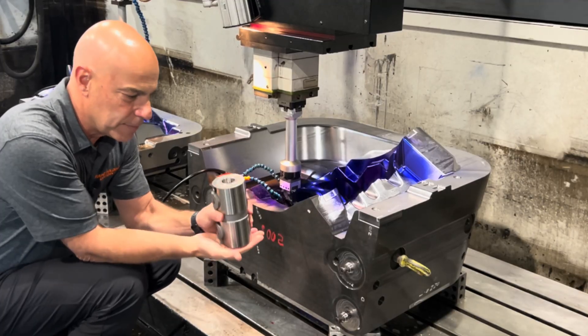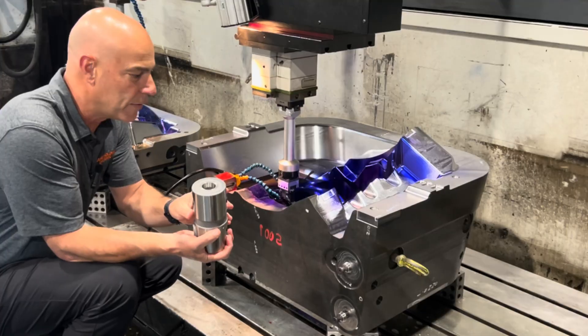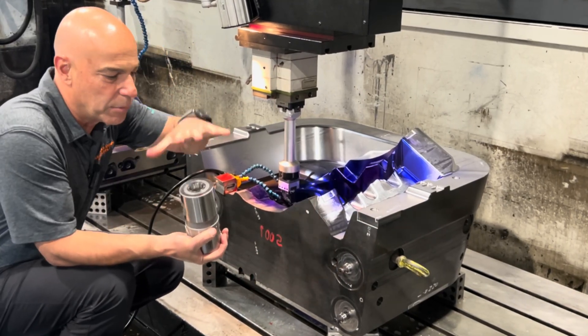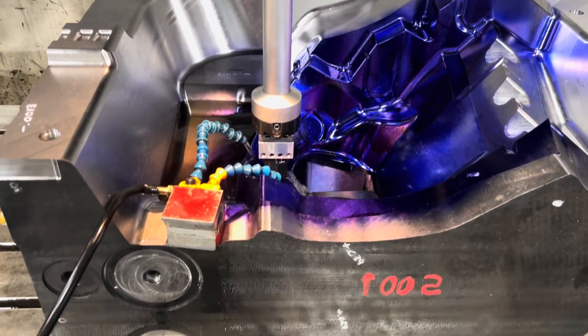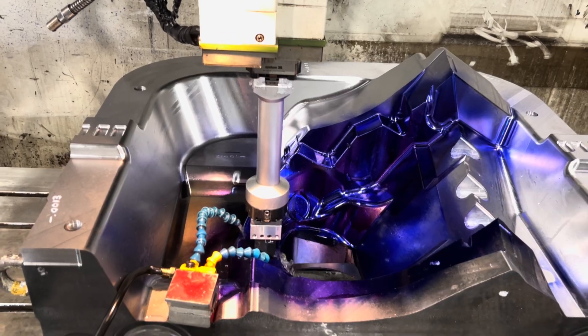We mount the hold down unit to the table of our machine and then it allows us to drop the block right onto the hold down unit on the table. In this case we put four hold down units on the table, then screw in these on the side, take the block and mount it on the side. It's a really rigid setup for side work or even top work.